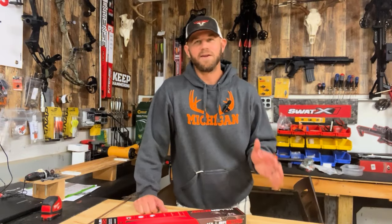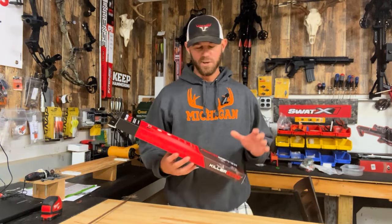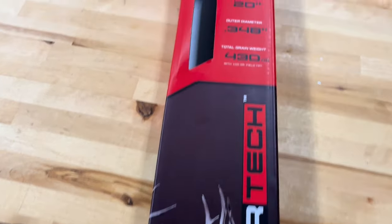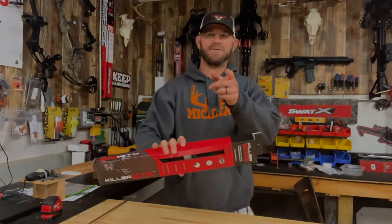All right, welcome back everybody. Today I've got another crossbow arrow video for you. We're going to take a look at the new for 2024 the Killer Instinct KillerTech arrow, so stay tuned.